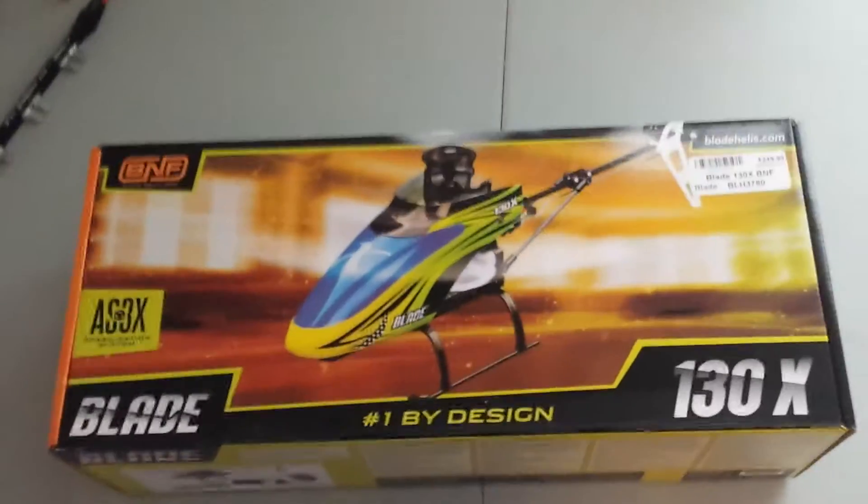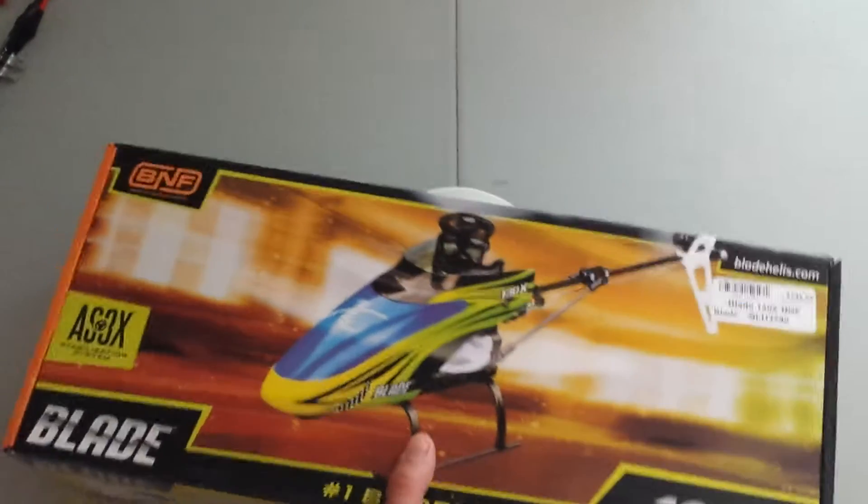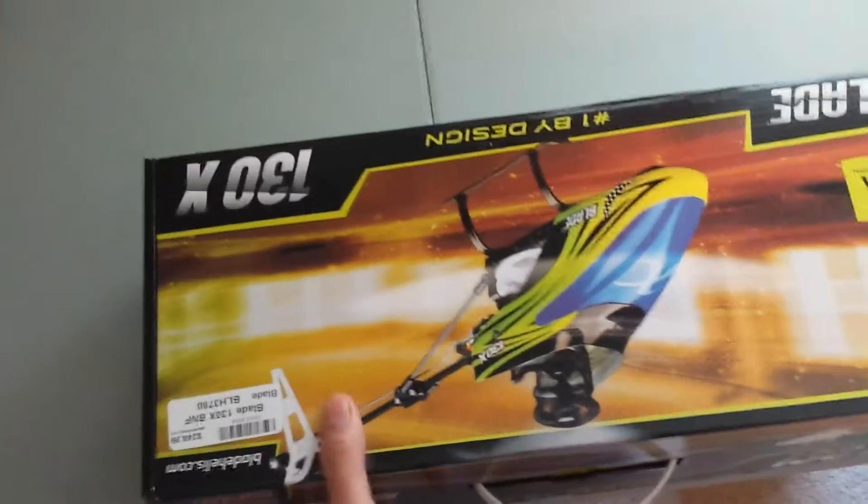Quick review and unboxing of my Blade 130X. I know there are a lot of reviews out there, but this is my first time owning it, so I'm going to open it up, see what's in it, and take a quick flight in a little bit.